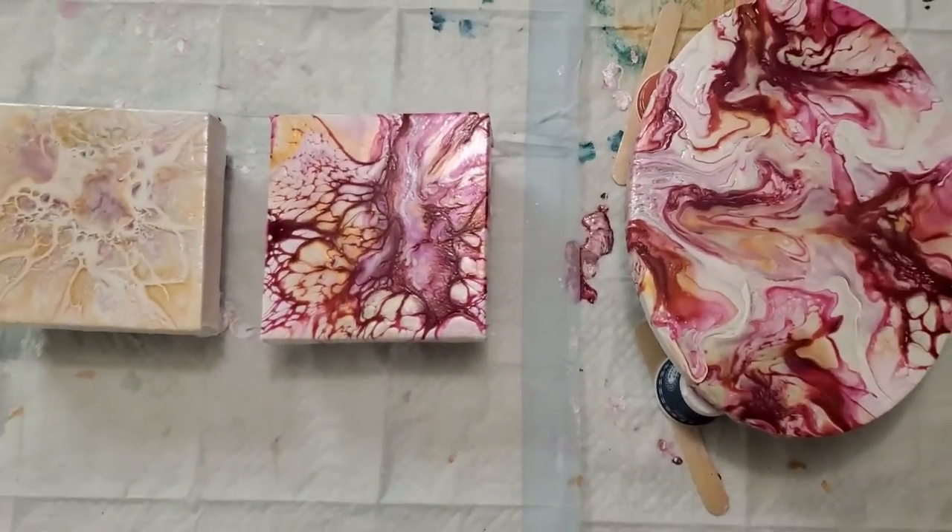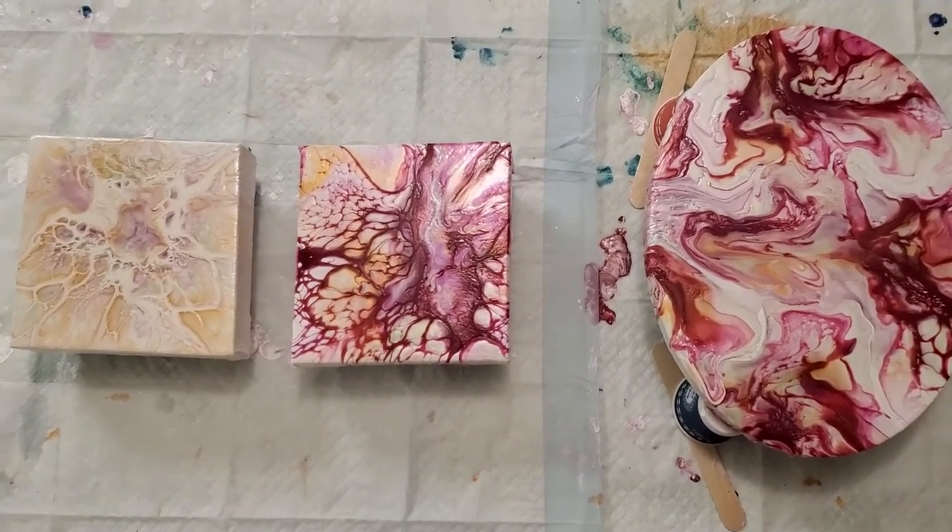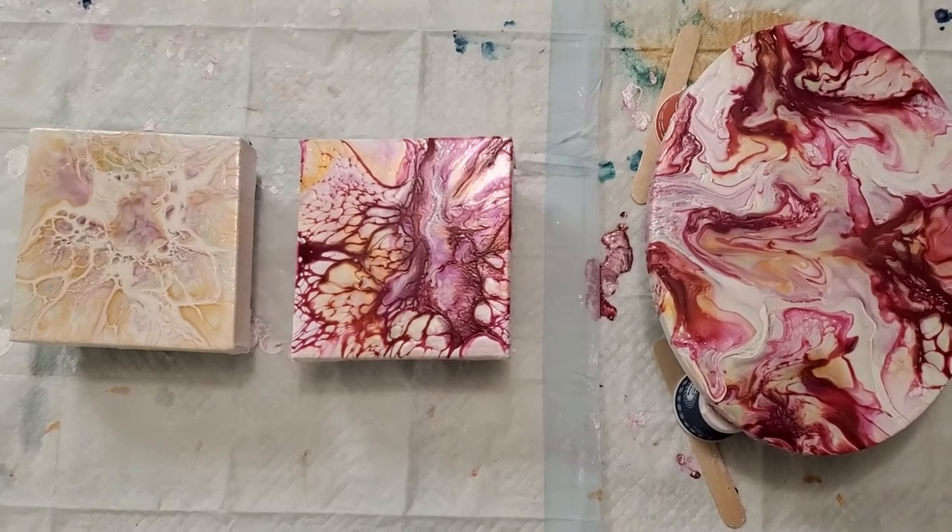Thank you so much for joining me. I hope you learned something along with me while I was learning. This is the hardest type of pouring because there's so much chemistry involved in getting the combination of ingredients just right. We're going to try this again. Have a good day.